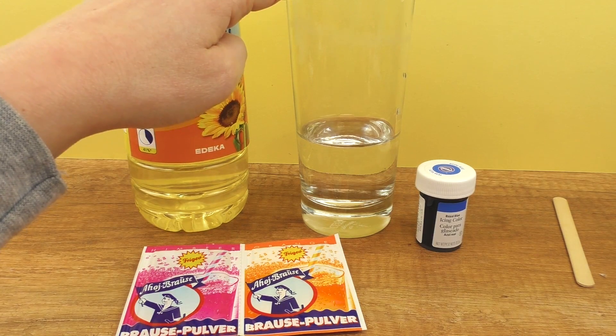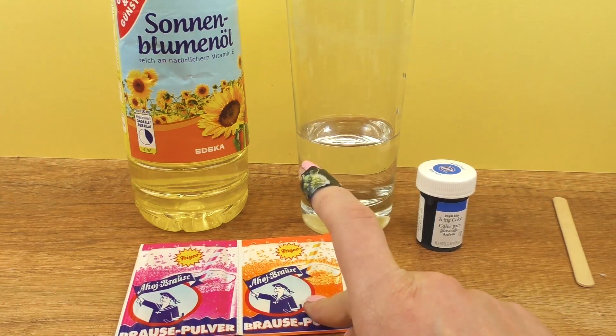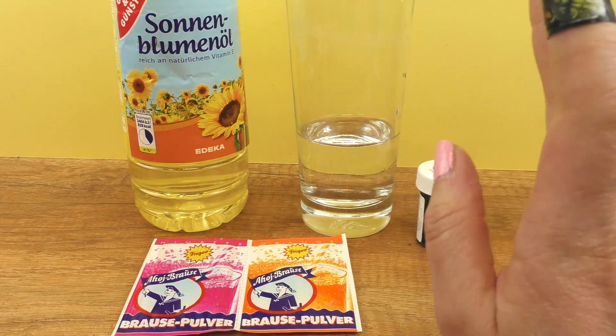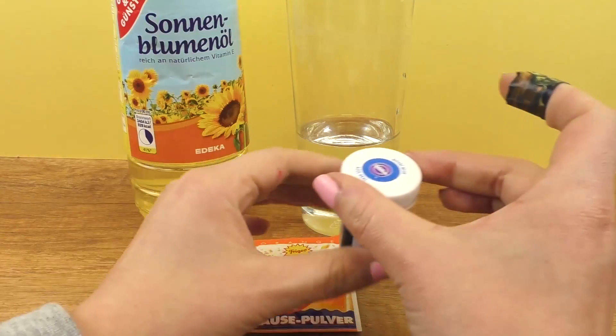So we have sunflower oil, regular water, some food coloring and lemonade powder. I think Kool-Aid would work too. You can also use multivitamins that dissolve in water. Let's get the colored water first.